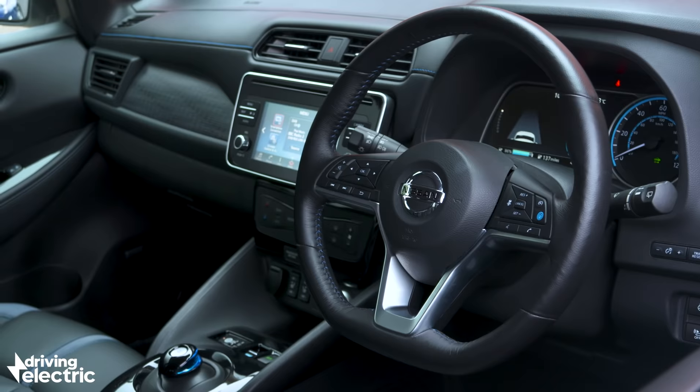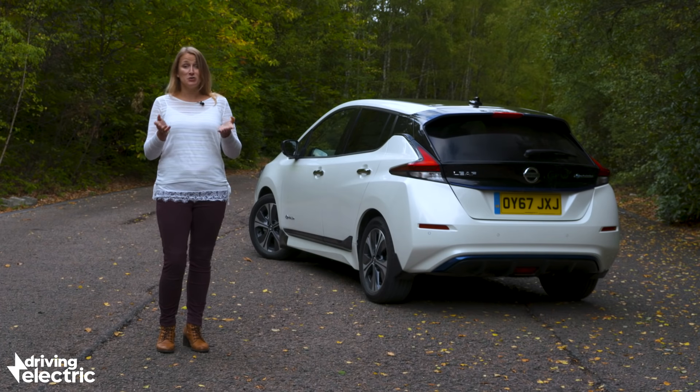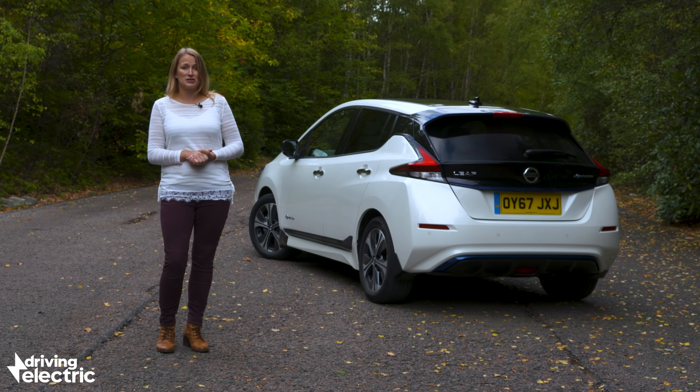It's spacious, it's comfortable, it's practical. So if you're after an affordable, useful electric hatchback, look no further — the Nissan Leaf should go straight to the top of your shortlist.